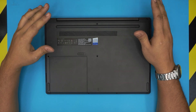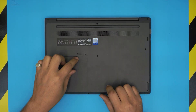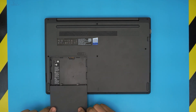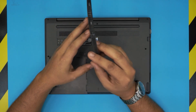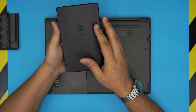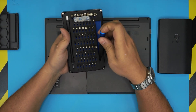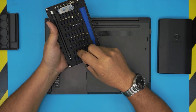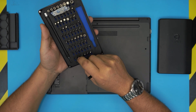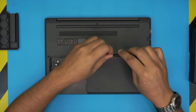Before we open the laptop, power it off completely, flip it upside down, and remove the external battery — pull the triggers and slide it out. You'll need a screwdriver set; I use the iFixit toolset which has S2 classic steel bits that are great for electronics and don't wear out. You're going to be using a Phillips number zero from this set.